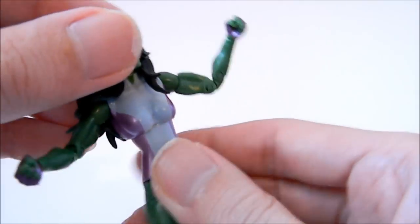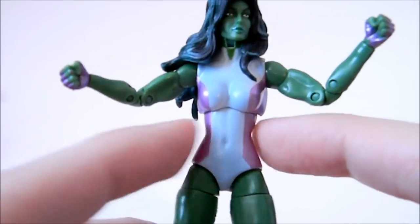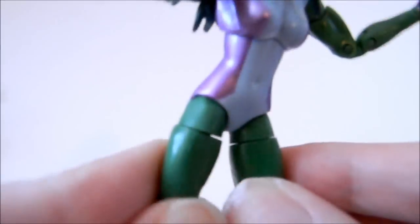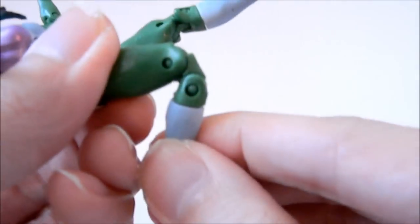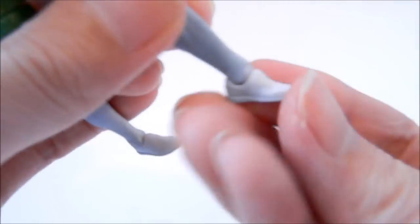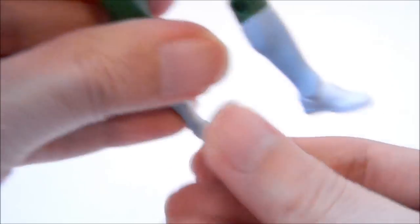The wrist can spin, and you get the upper articulation there — side to side. Nothing at the waist, but the hips can go side-to-side and up and down. You also get double articulation at the knees, and at the boot area it can spin. Not only do you get up and down at the feet, you get side-to-side as well.